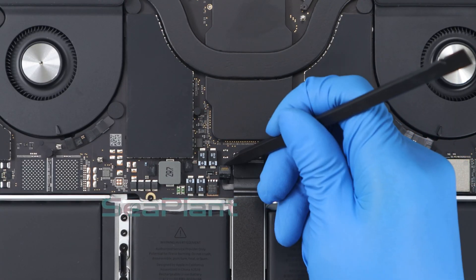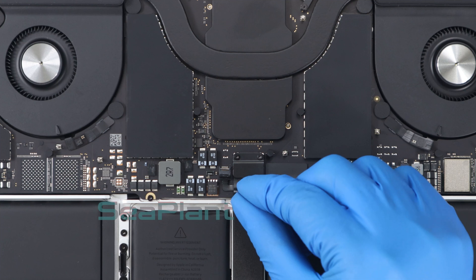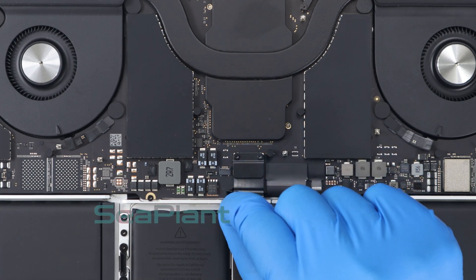Make sure the small black locking tab is open. Disconnect the battery board data cable by sliding it out from its socket on the logic board.